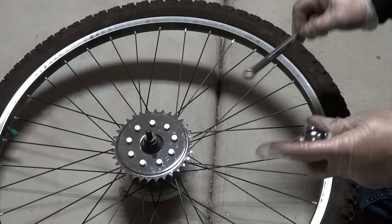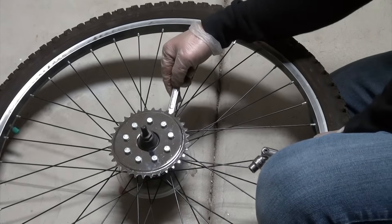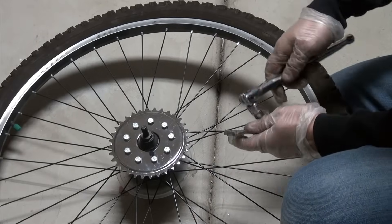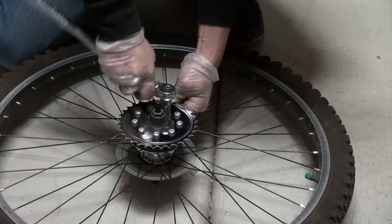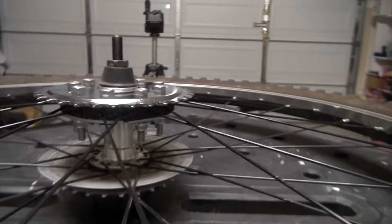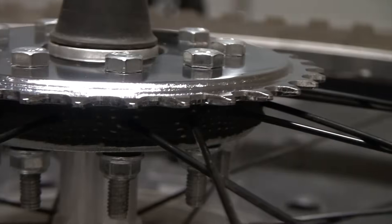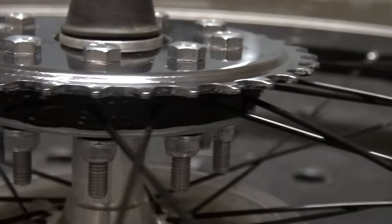Now I'm ready to tighten up the nuts and bolts here. I'm using this one to hold the back in place, and then use this here to tighten up the screw. I completed tightening the nuts and bolts together very tightly. As you can see from this angle at the bottom, the spokes are crushed between the rubber pieces there, really tightly, so that we can spin the wheels along with the flywheel here.